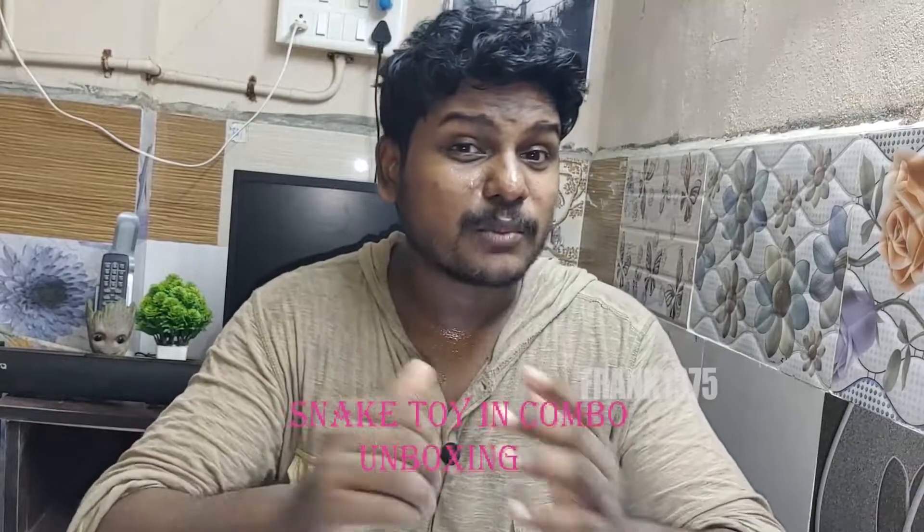Today I am going to do an unboxing video. I am going to unbox a snack toy. The price will be 160 rupees. Also, it is a snack combo pack.